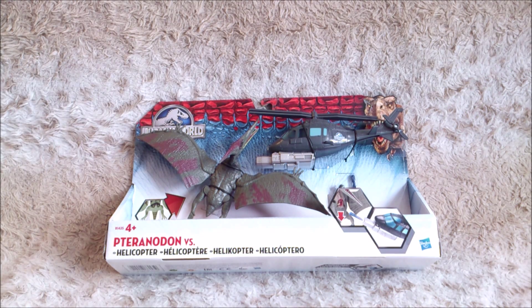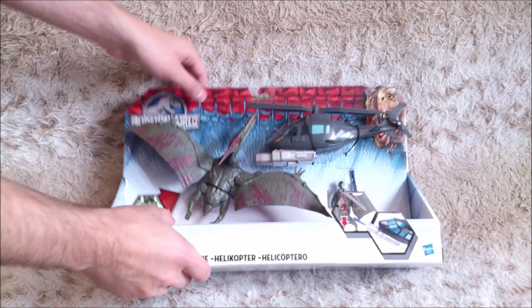Here I have the Jurassic World Pteranodon vs Helicopter Pack. It's one of three packs where you've got a dinosaur vs a vehicle. The other one in stores right now is the Indominus vs Gyrosphere, and later there will be the Mosasaurus vs Submarine. Let's have a closer look at it.